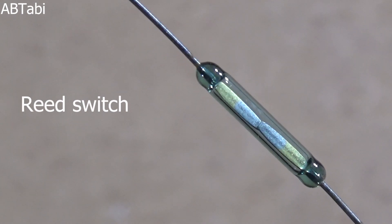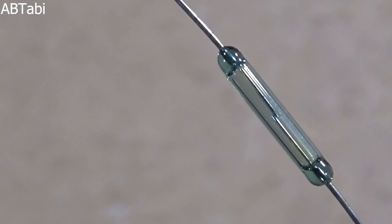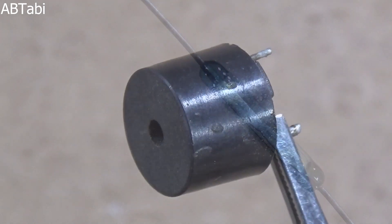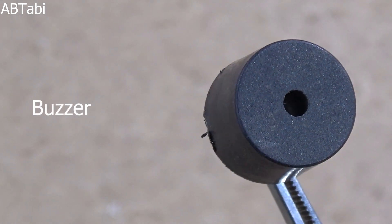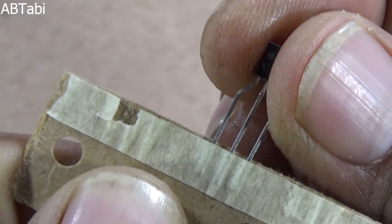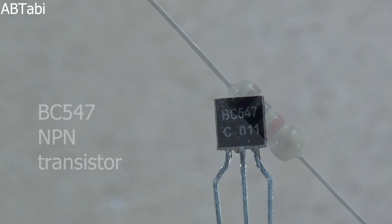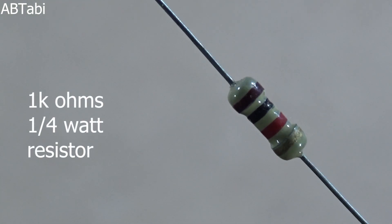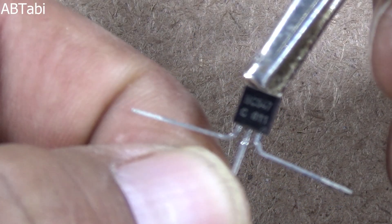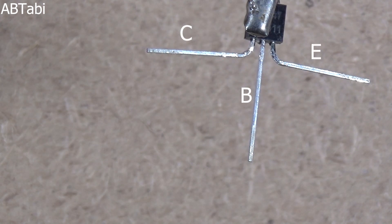Hello friends, welcome to our channel. In this project I will show you how to make a security alarm circuit using a reed switch. We need the following components: one reed switch, one buzzer, one BC547 NPN transistor, and a 1k ohm quarter-watt resistor. Please watch the complete video till the end, and please like, share, and subscribe for more videos.